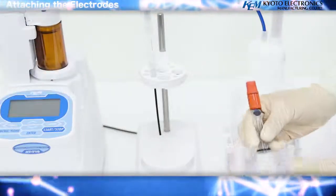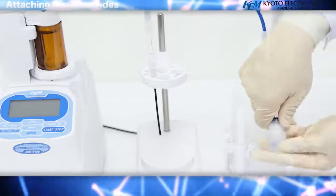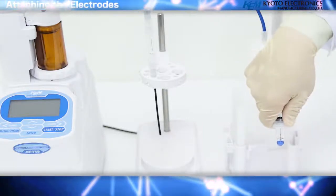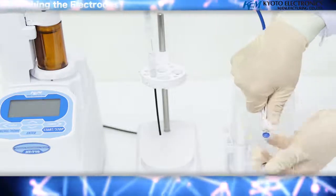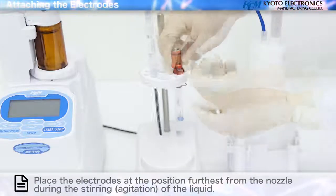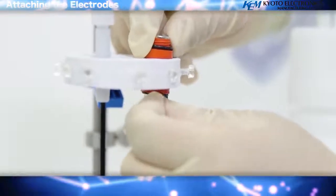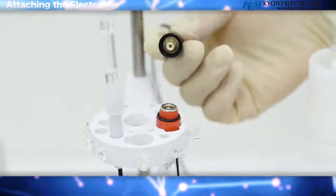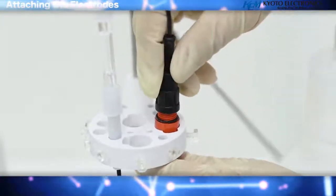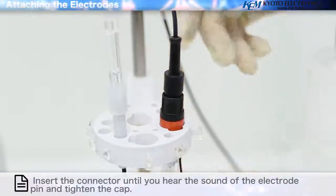Attaching the electrodes: attach each electrode to the electrode holder and tighten the locking screw. Place the electrodes at the position furthest from the nozzle during the stirring of the liquid. Insert the connector until you hear the sound of the electrode pin and tighten the cap. Adjusting the lever at the bottom of the electrode holder adjusts its vertical position.